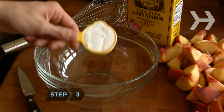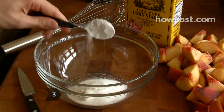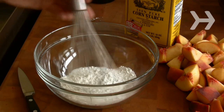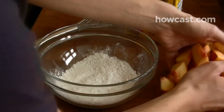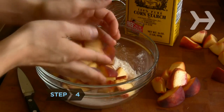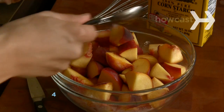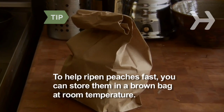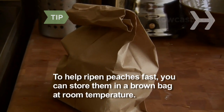Step 3: In a large bowl, whisk together the cornstarch and anywhere from ¼ to ½ cups of sugar, depending on how sweet the peaches are. Step 4: Add the cut peaches and lemon juice and toss gently to combine. To help ripen peaches fast, you can store them in a brown bag at room temperature.